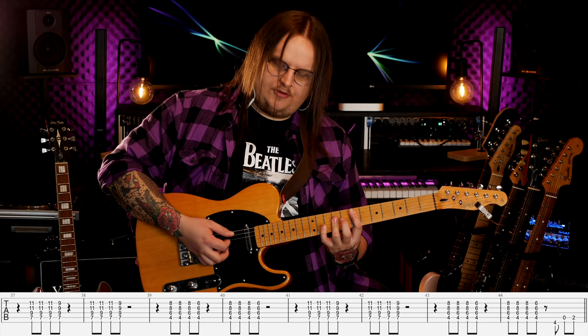9, 7, 9, 11, 11. I teraz to gram trzy razy i za czwartym razem puszczam mały palec i słyszę E-dur, czyli dwa razy. I teraz ten E-dur mogę złapać tak, że mam poprzeczkę pierwszą, poprzeczkę drugą i mały palec to jest poprzeczka trzecia.